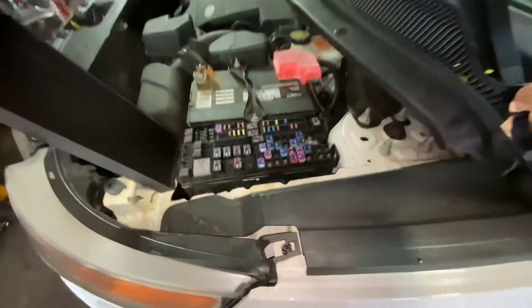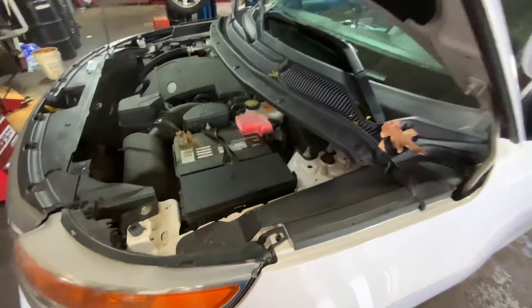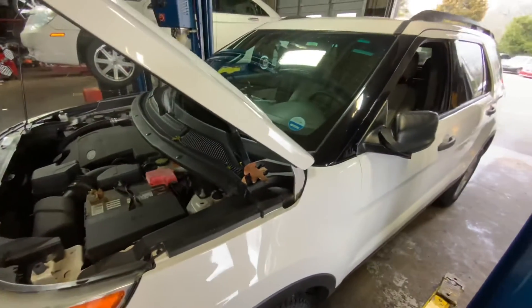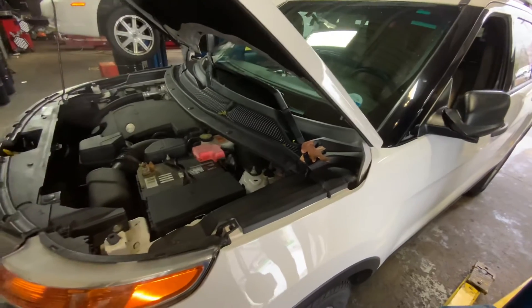I hope that this information was useful for you, or at the very least a good starting point in troubleshooting the power outlets for your Ford Explorer. Let me know down below if you have any questions or any advice, and thanks for watching.